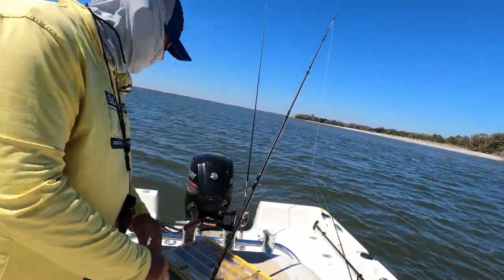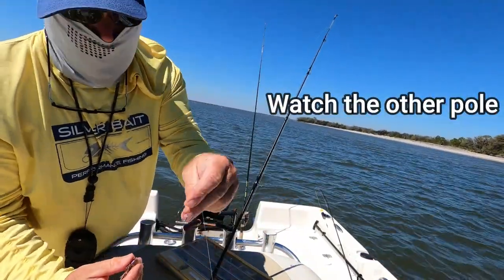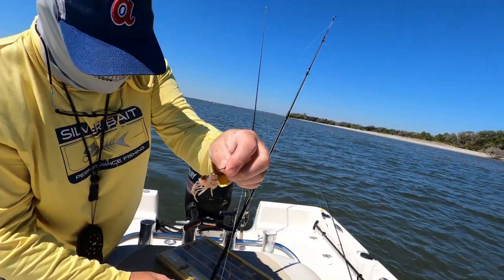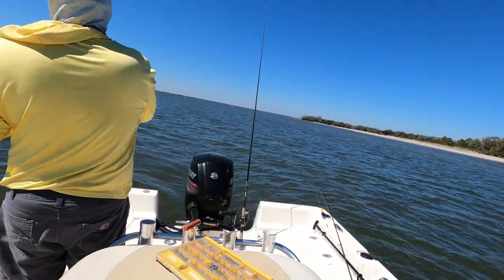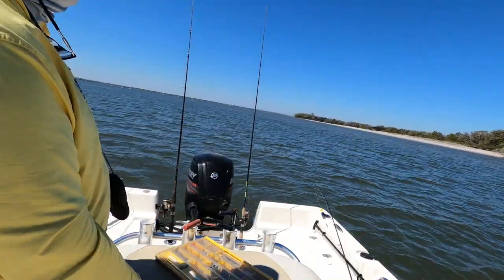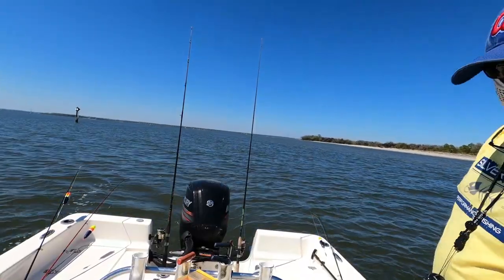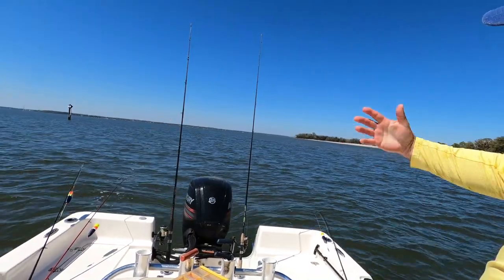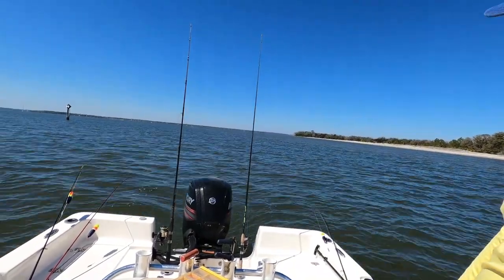They're hitting it pretty good, like they want it. I'll just use a little bitty piece of shrimp and about a one-ought circle hook. You can use other hooks, but I like a circle hook. That's probably 14 or 15 feet of water out there, and I'm sitting in about 13. Sometimes you have to reel it and keep it moving, and sometimes you can just throw it out and let it sit — it just depends on how aggressive they are or how they want that bait presented.